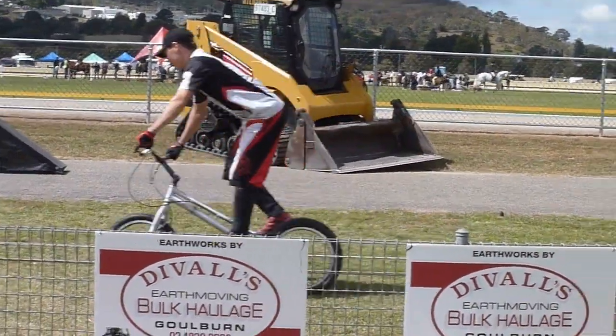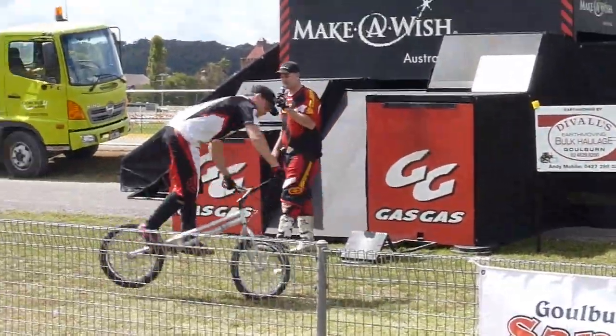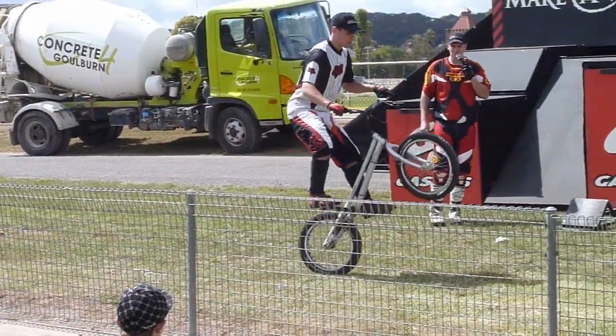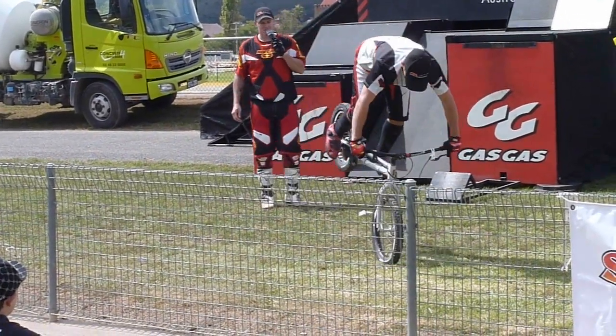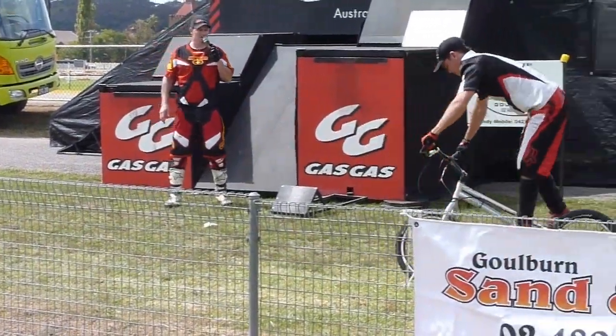As you can see, the bike that Morgan's riding here is quite unique. The biggest difference is it has no seat — trials riders never sit down, so to do away with excess weight, manufacturers have left the seat off completely. The bike is fitted with hydraulic brakes front and rear, very low gearing, and also has a big fat back tire.